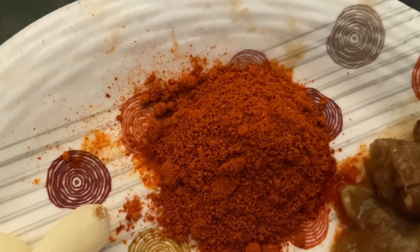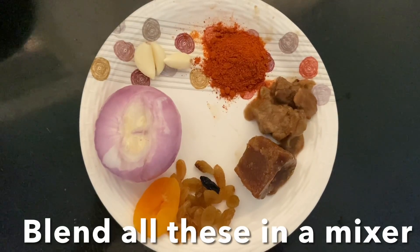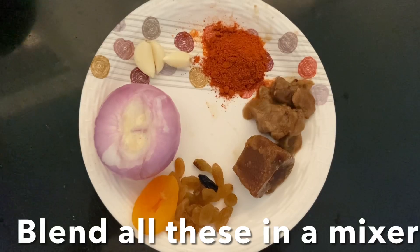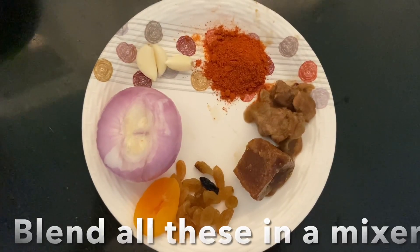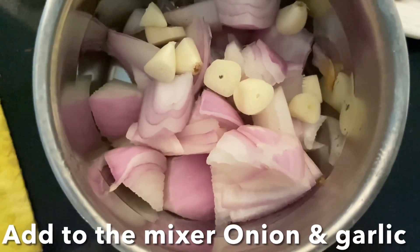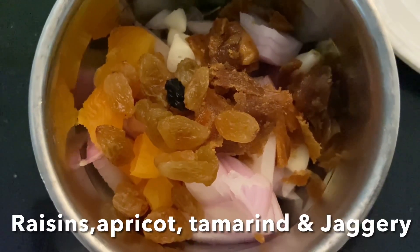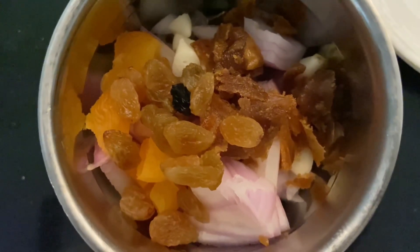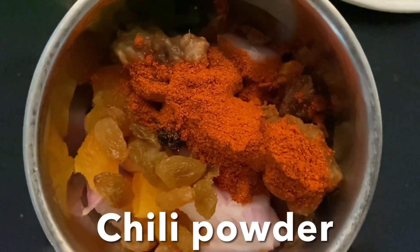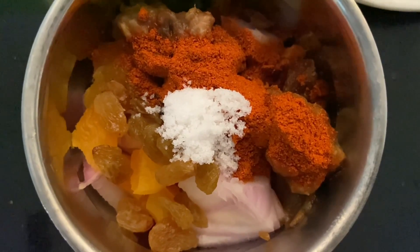I used one teaspoon of chili powder. Transfer all these ingredients to a mixer small chutney grinder, but you have to cut into pieces — onion, garlic, raisins, apricot, jaggery, and tamarind pulp. Add chili powder and finally add salt to taste. Add very little water — we don't want a very watery chutney.